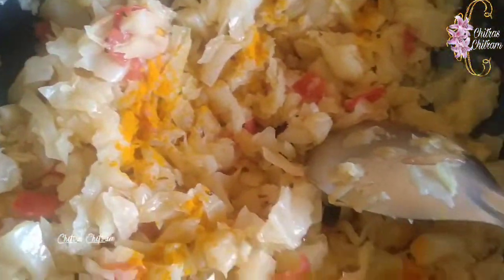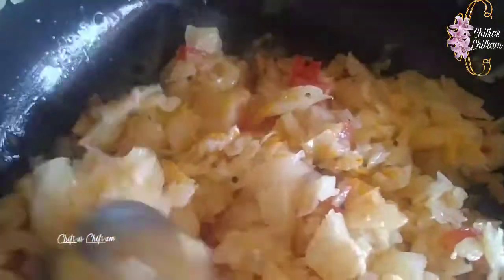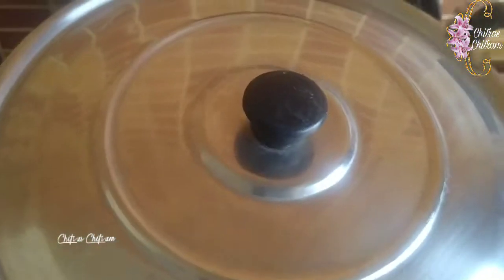So we add the cabbage to the pan and mix it all together in the pan.